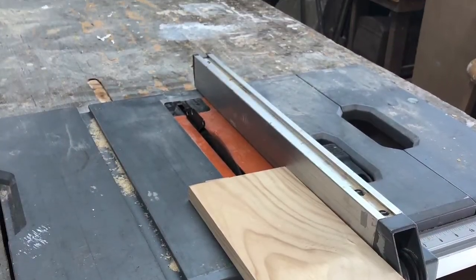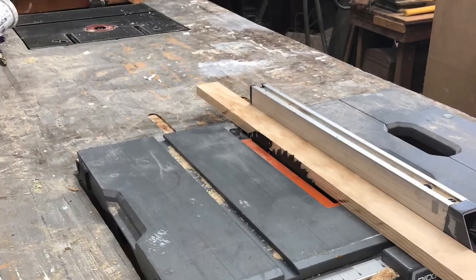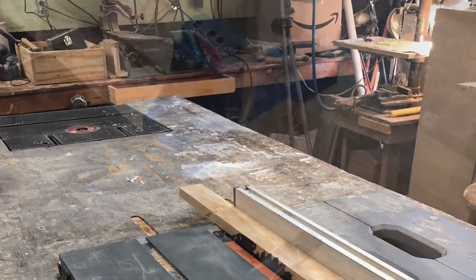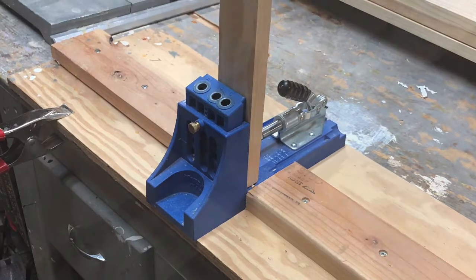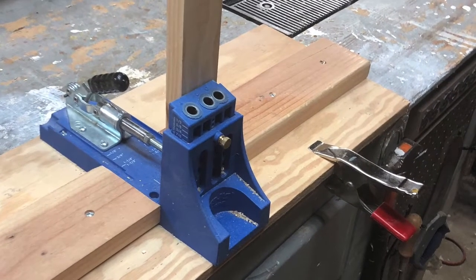I'm cutting one by six by eight select pine boards to two inches wide for the face frame that will cover the plywood. I am using the Kreg jig to put pocket holes on the face frame boards. Pocket hole screws and Titebond premium wood glue will give the face frame a strong joint.